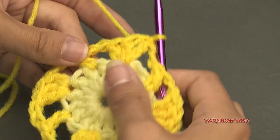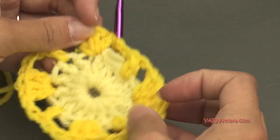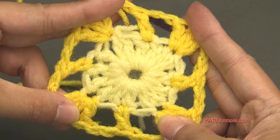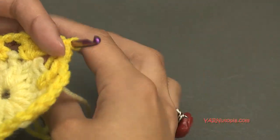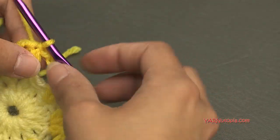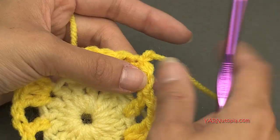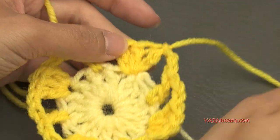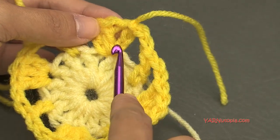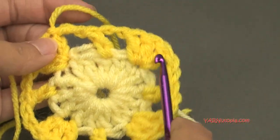At this point I'm going to change color again. You can see it's starting to look like a square. Going on to round three — if you're not changing color, just chain up three and continue. I'm chaining one, cutting my yarn, pulling it through and pulling tight. I'm inserting my hook right back into that same stitch we just slip stitched into — the chain-up-three. You can start in any first double crochet of the corner.